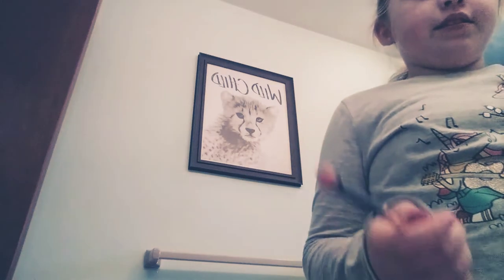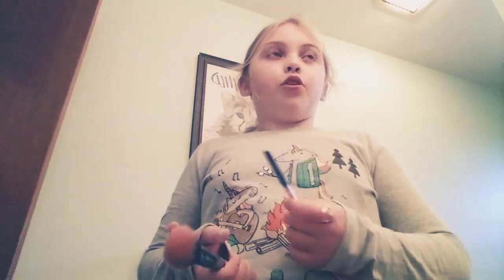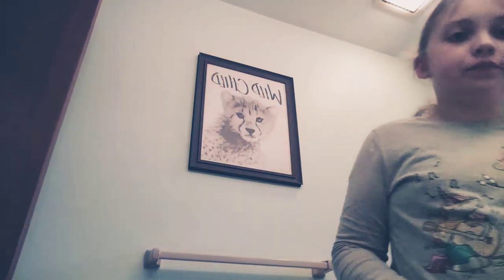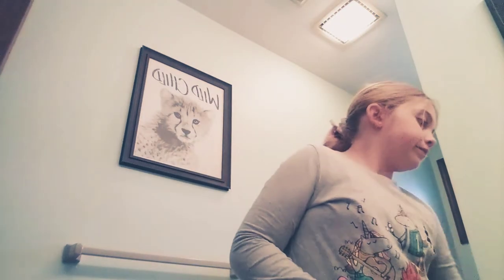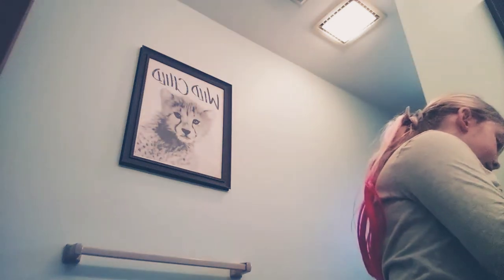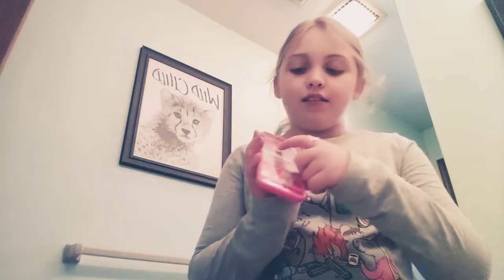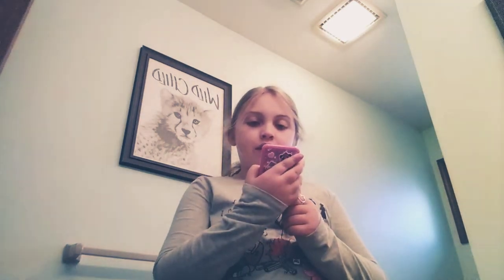I'm going to be using this for the eyeshadow, and this for the shimmer and blush, and then this for the crease. I'm going to be showing you the kind of eyeshadow I'm going to be using. I'm going to be using the nude makeup palette. I'm also going to be using this clear palette — I'm going to be doing a little eye cleaner. These are the eye cleaner palettes, the top ones.